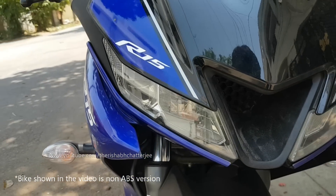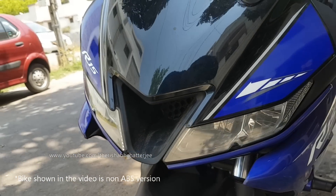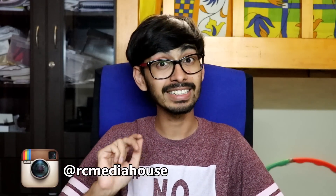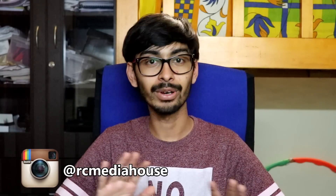Let's start with the pricing — the ABS version is around ₹12,000 more than the non-ABS version. The pricing has been increased obviously, but the good thing is that it is dual-channel ABS, unlike competitors which have single-channel. This has dual-channel, so the back tire won't skid.